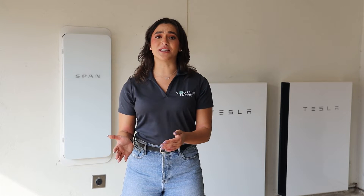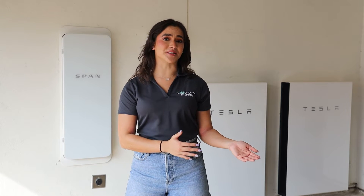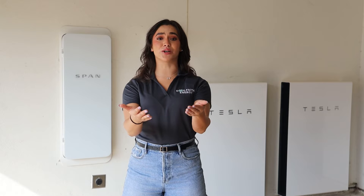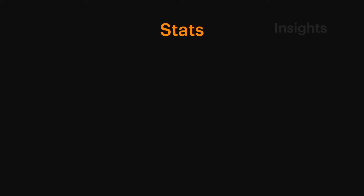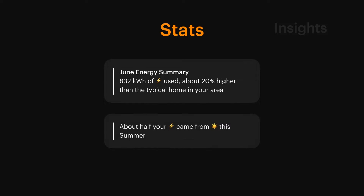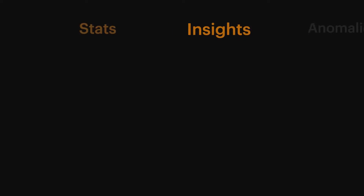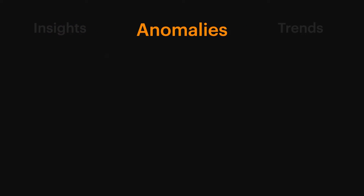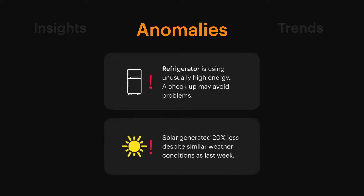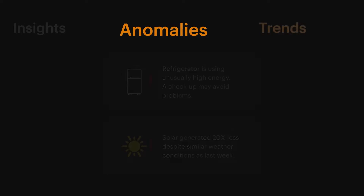Tag your circuits based on real-world conditions and priorities so you can ensure that your most critical loads stay powered through an outage. SPAN has shown amazing innovation by narrowing down and finding the source of any electrical circuit issue your home may have, whereas before, consumers didn't really know where the problem stemmed from or which circuit was consuming higher levels of energy and draining their battery and savings account.